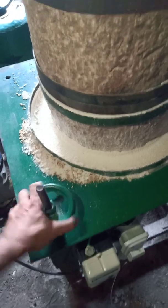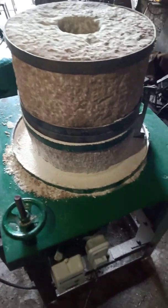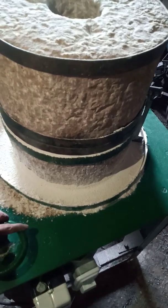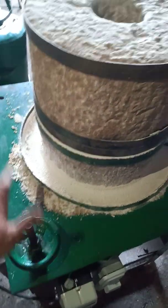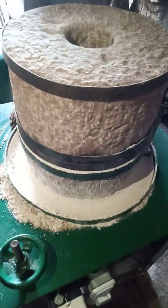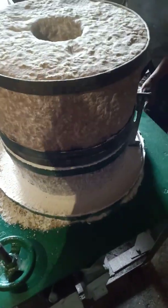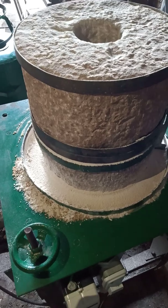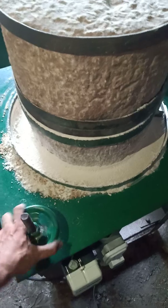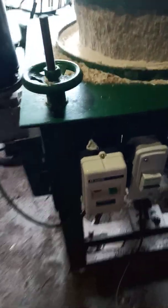If you want fine grain or fine flour, you have to turn this knob anti-clockwise so that both stones come close together and more of the grain turns into flour. If you want a coarser output like rava or dalia, then you have to move it clockwise.